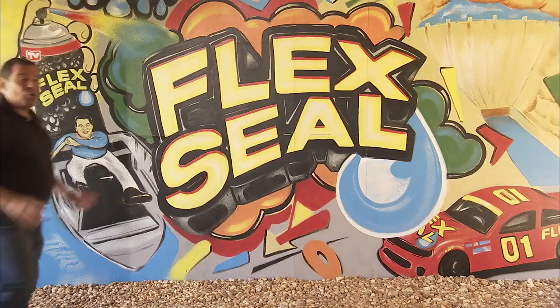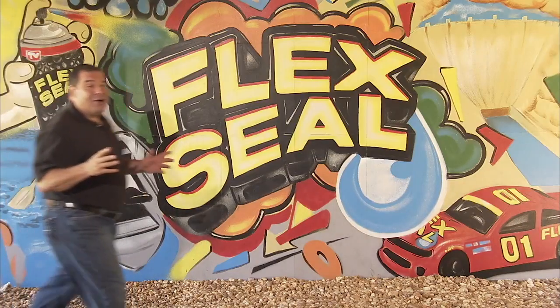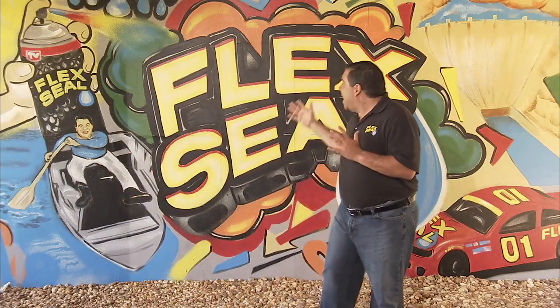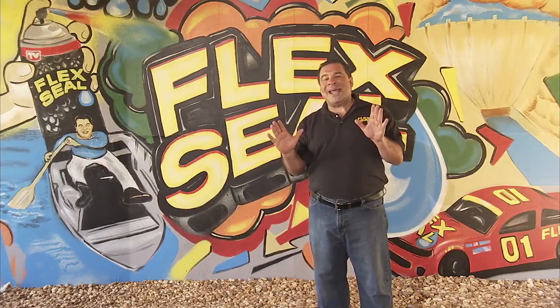That's amazing. Wow! Now that was incredible. This entire mural was done with only Flex Seal colors — no regular paint at all.